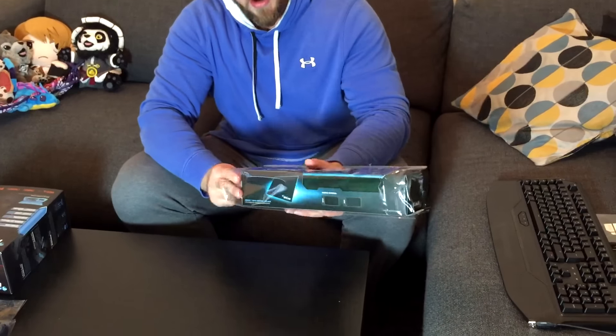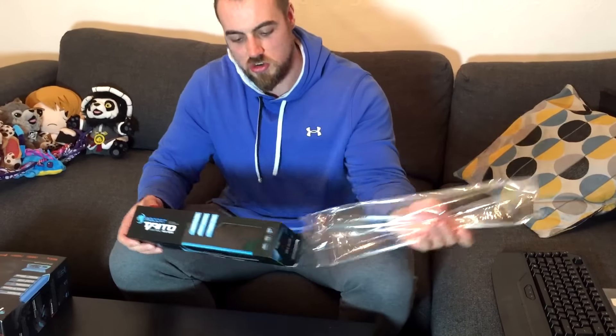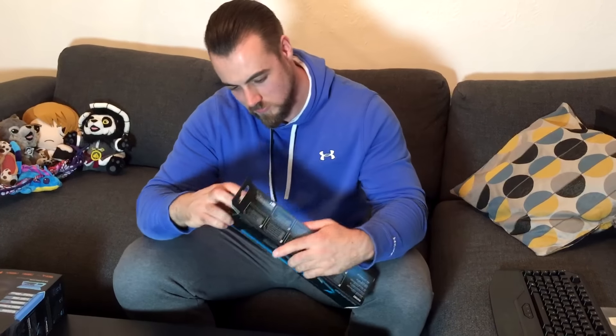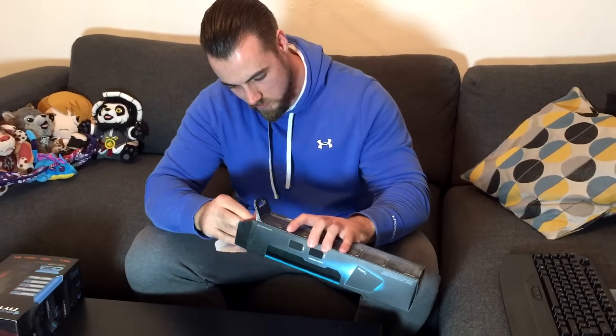What else do we have? Secondly, we have the Rocket Tato. This is a control mouse pad. Complete command, total control. Let's open this up.